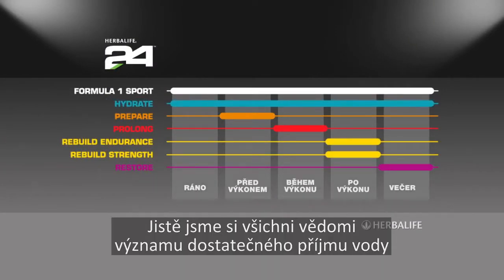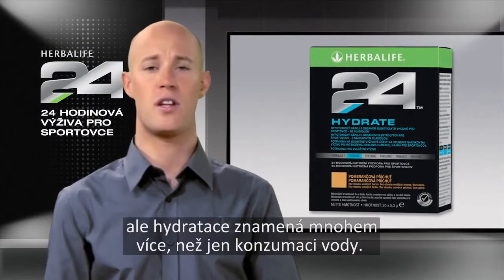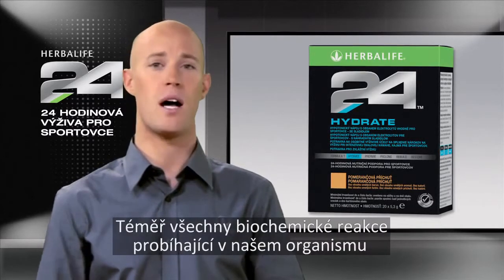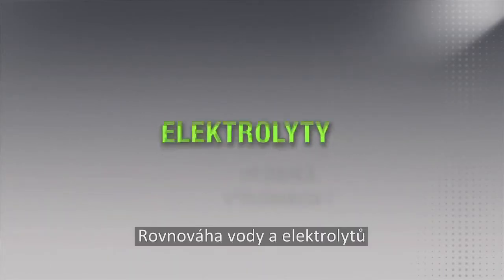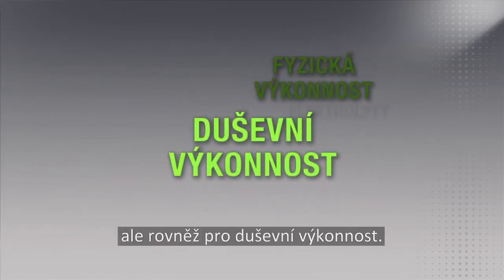Now, we all know the importance of drinking water for general health, but there is more to hydration than just consuming water. Nearly all biochemical reactions that occur in our body depend on a balance of salts, known as electrolytes. This balance of water and electrolytes is not only vital for physical performance, but mental performance as well.